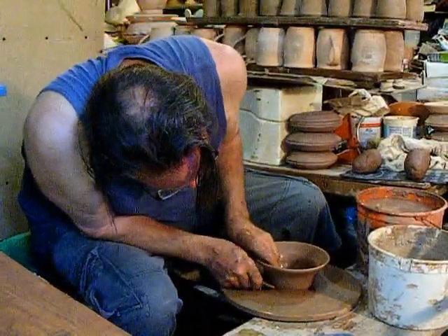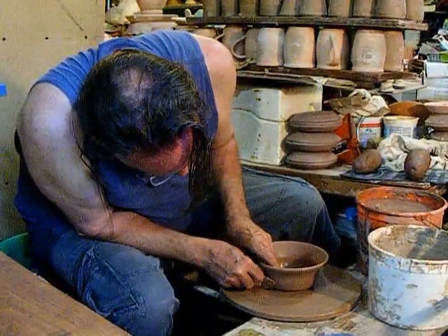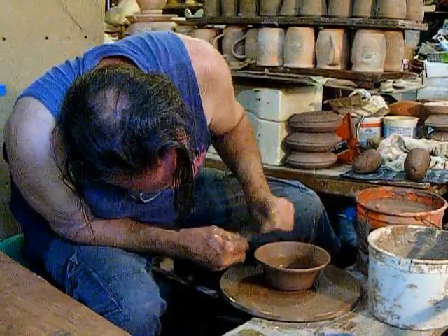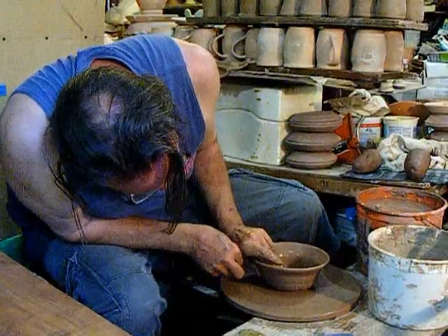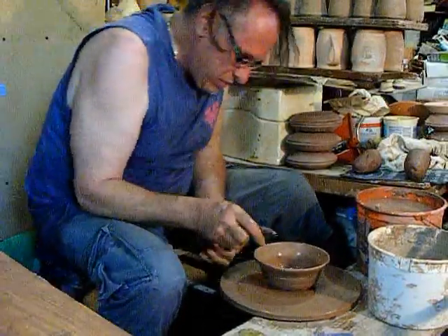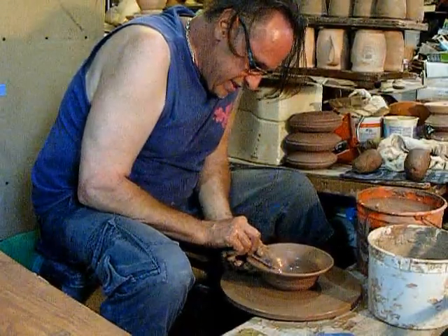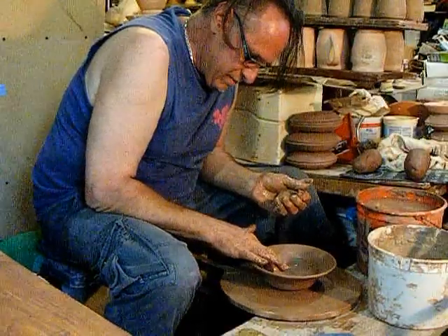We'll get underneath there a bit, round this off, push that out, give this a nice little kind of randomly kind of groove, and bolt that out a bit, and bring this down to the rhododendron ball.